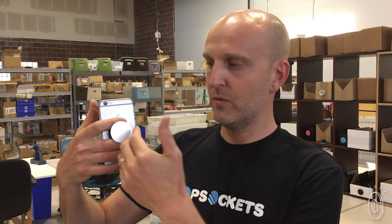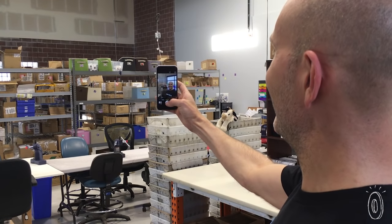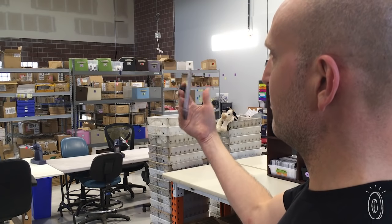Once you place your pop socket on the backside of your device, you can expand it and use it as a grip. It allows you to pull your hand away from the backside and wrap your hand around the front, so you can use it to take selfies, send emails, and text comfortably and securely with one hand.